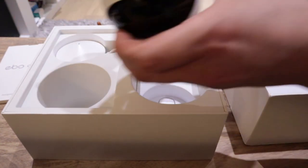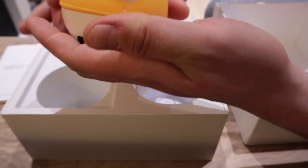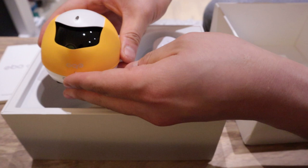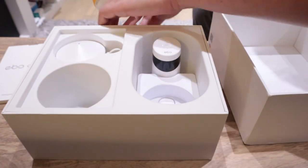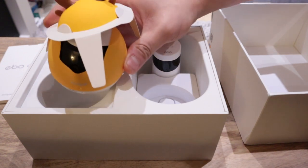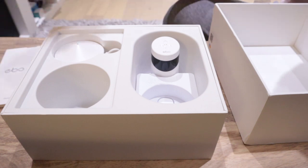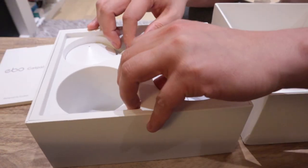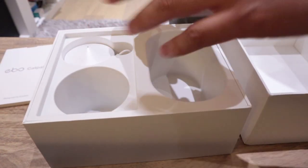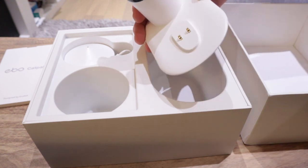It looks like a Rudolph reindeer, and there's also a Santa Claus version as well. These are the clothing accessories that you could put on. I see — you put a seal there like that and you put a cap on like that. Okay, so we'll do that later on.